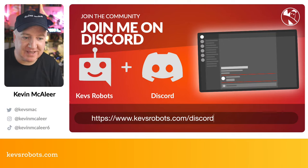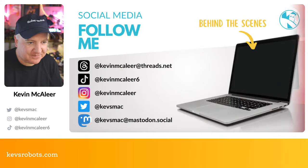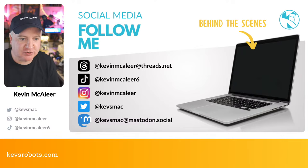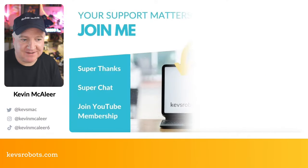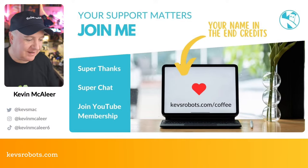Join our Discord community at kevsrobots.com/discord for free. Follow me on social media: I'm on Threads at @kevinmclea, on X/Twitter at @kevsmac, TikTok at @kevinmcclea6, Instagram at @kevinmcclea, and Mastodon at @kevsmac@mastodon.social. You can support the channel via Super Thanks or the YouTube Join button — about the price of a coffee per month — which helps me buy robots for future videos.